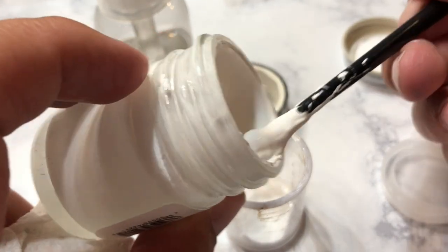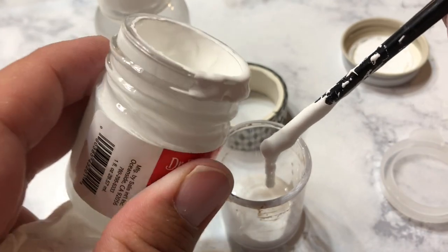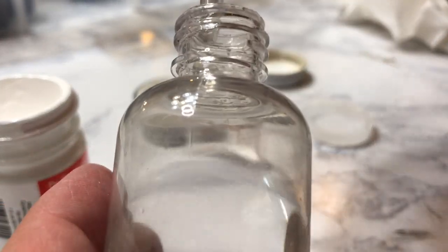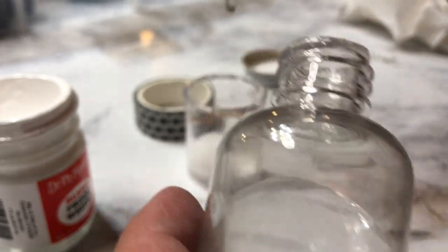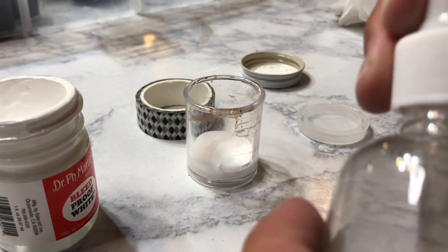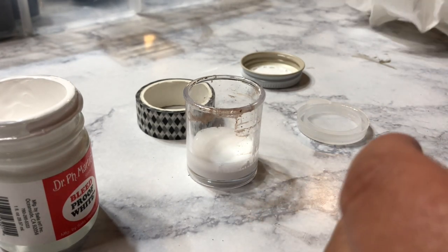We're going to mix it about one to one consistency and see how it goes. I always have a dropper handy when I'm working because that means you just need a couple of drops to get it flowing. You can kind of see how much is in there and about how much I'm putting in — again, it's about one to one — and then I'm just going to give it a little mix.